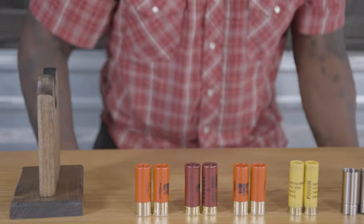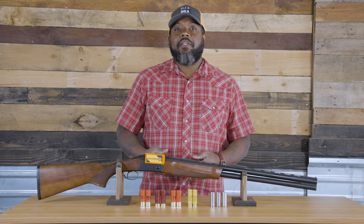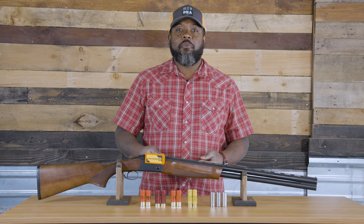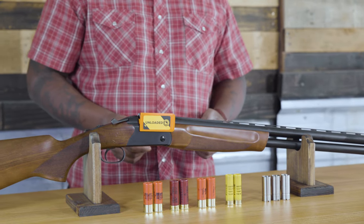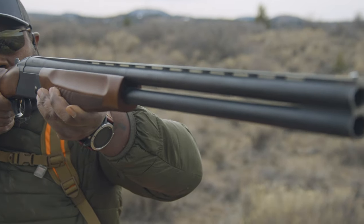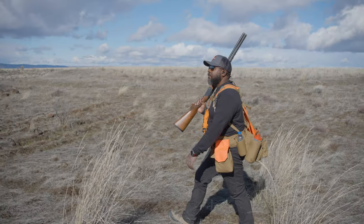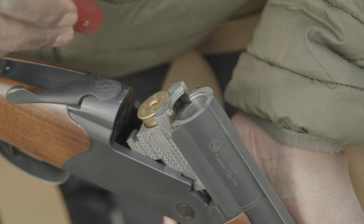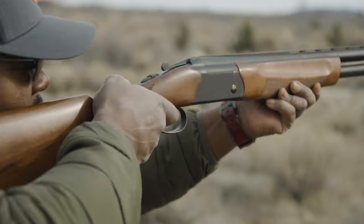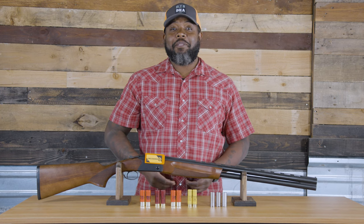Another popular option is the break action shotgun. The over-and-under and the side-by-side are the two most popular break action guns. As the name states, the over-under has one barrel on top of the other, and the side-by-side has the barrels set in line to each other. The over-under is my favorite gun and a great beginner's gun. You have to open it to load it, and you have full view of the breech and whether the gun is loaded or not. They do, however, come with a steeper price tag.